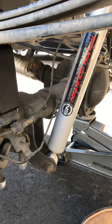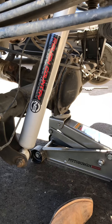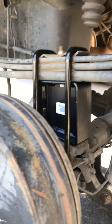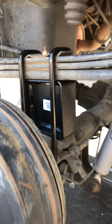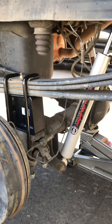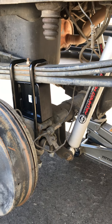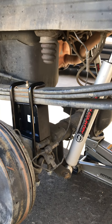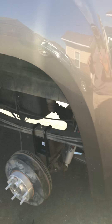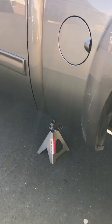Hey guys, just wanted to give you an update — close to halfway through the install on these five inch rear blocks from Rough Country. Just wanted to kind of show you the difference between the regular universal style block that Rough Country sells versus the anti-wrap block that came with the kit.